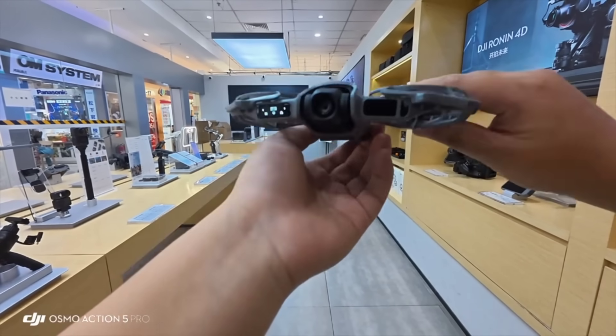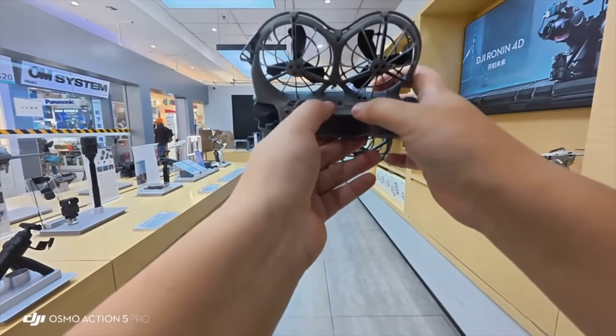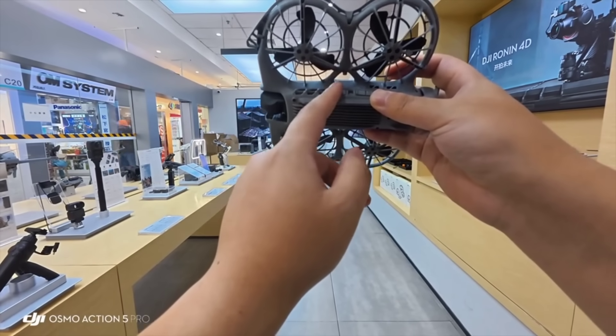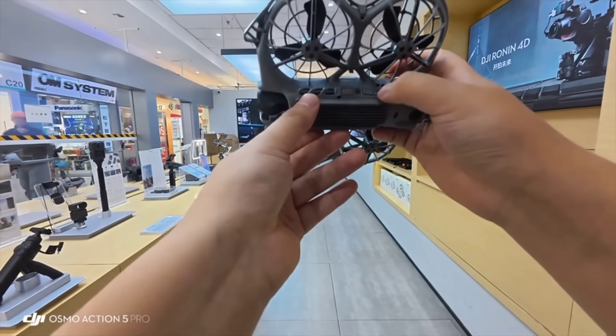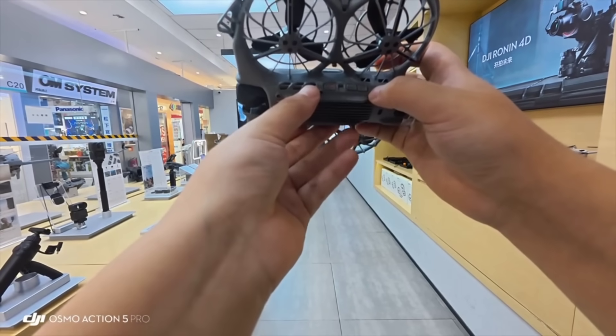First, the controls are on the left side of the body. It has a total of three operation buttons. The one on the far left at the back is the confirm button and long press takeoff button. The other two buttons at the back are for controlling body function selection and parameter adjustment.